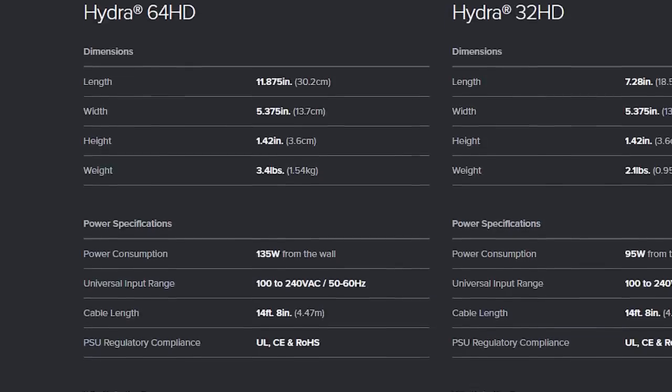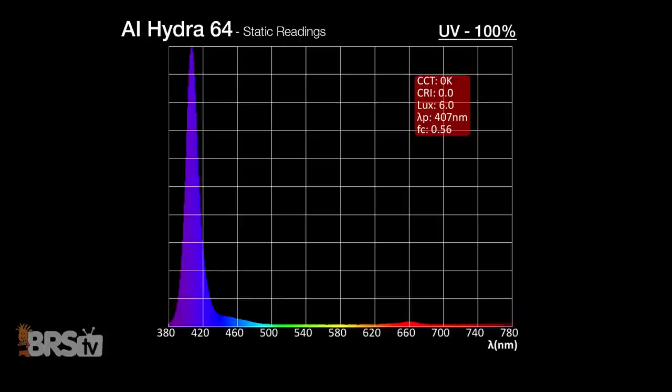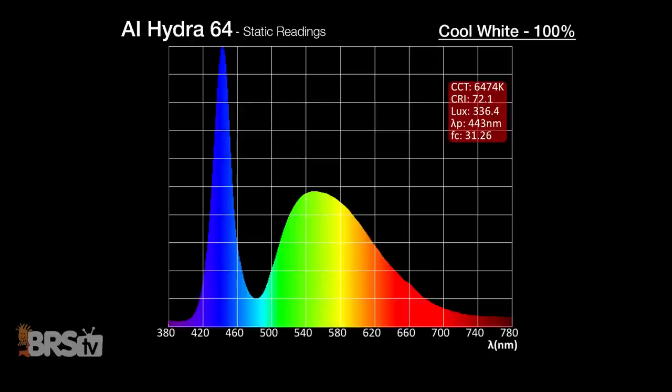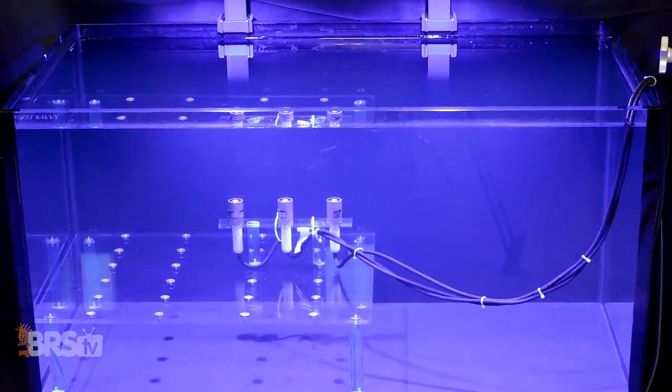Normally at this point we would share the manufacturer's recommended spectrum settings, but in this case the Hydra 64 has no recommended settings. Going forward when we encounter similar situations, we'll create our own custom settings — mostly based on scaling up the controllable blue channels for PAR and energy for the corals, then using the available white channels to make the tank look more visually appealing, while adding in some red and green sparingly. We followed this process to develop our own custom settings for the Hydra 64 for two different tank types in our 60 and 120-gallon tanks.